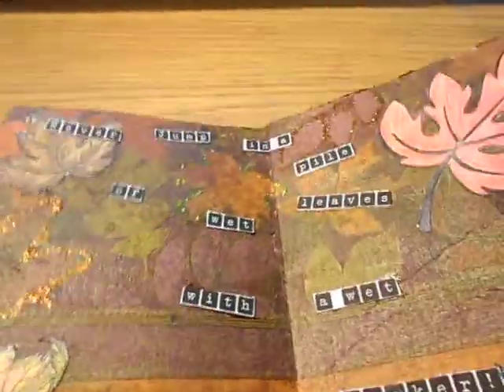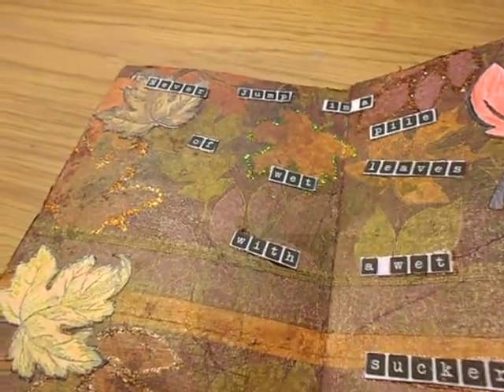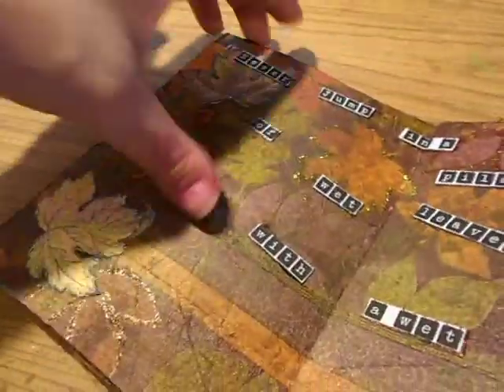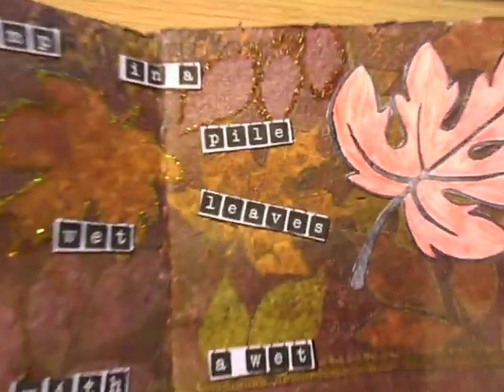Then I went through my stickles because it still needed something. I took some stickles — marmalade, a yellow stickle, and I forget the other distressed stickle I used — and just outlined some of the leaves with them.